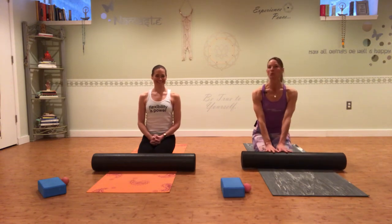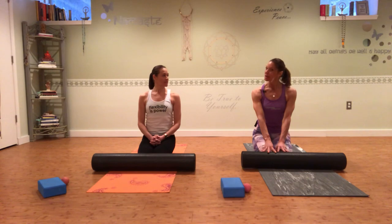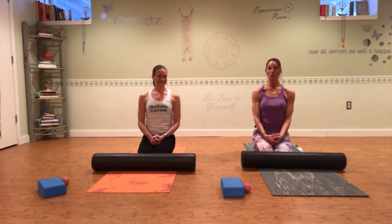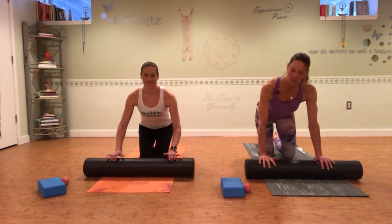Hey everyone, Karen Dubbs here from FlexibleWarrior.com. I'm here with my friend, a running coach and endurance coach, Katie Heil. We are going to do a short foam roll and stretch specific for runners today. I hope you'll join me — dust off your foam roller and get your yoga mat out.